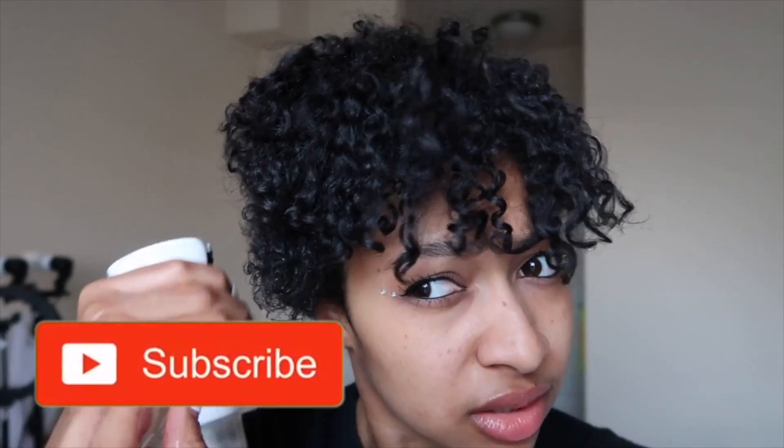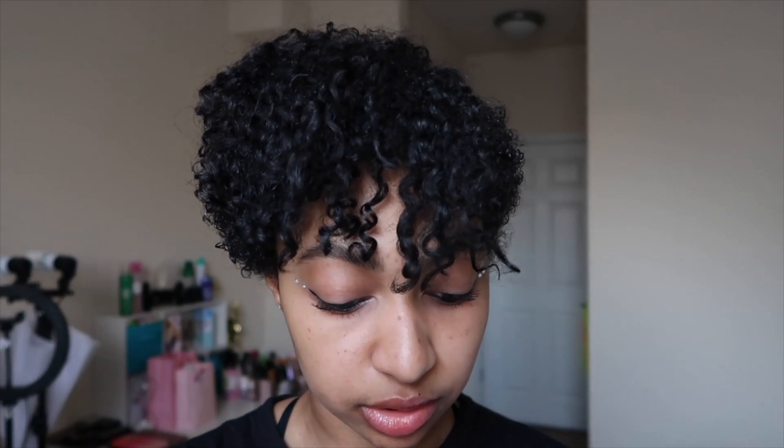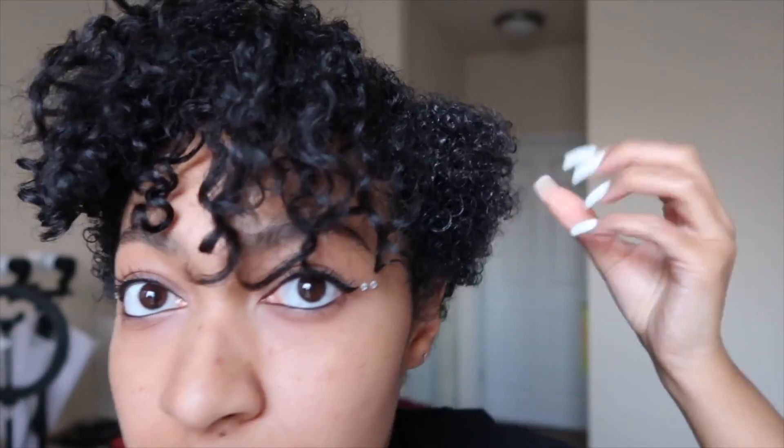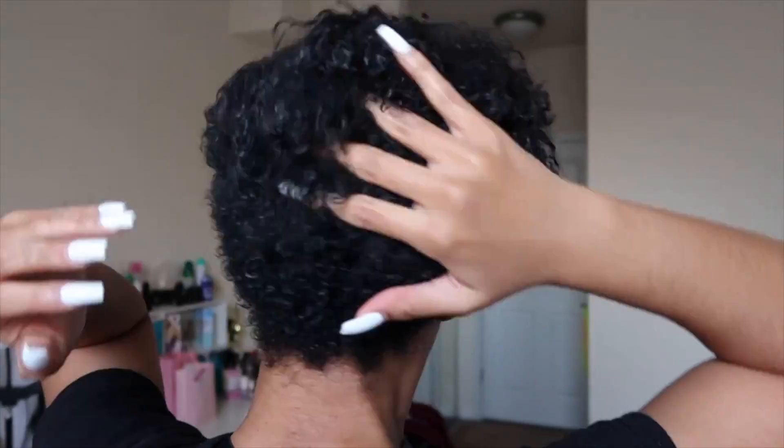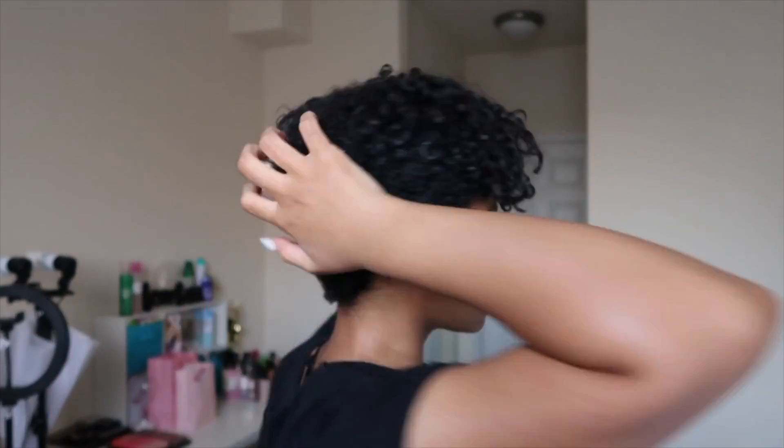The curls in the front actually look pretty good — I don't even have to do much to those. Once my hair is damp all over, I take just a little bit of my leave-in conditioner — probably about that much — and rub it in my hands. I just pat it in and rub it, and as you can see it's just starting to drink it up.